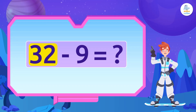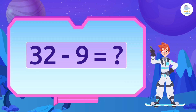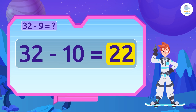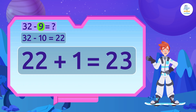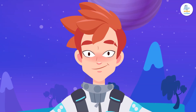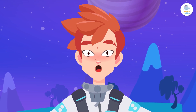We had 32 ships, which means we want to subtract the 9 that are broken. We start by subtracting 10: 32 minus 10 leaves us with 22 ships. Then we add 1, because we want to subtract 9, not 10. Now we have 23 ships. Let's hope we can fix them soon — we need them to go on vacation to Jupiter!